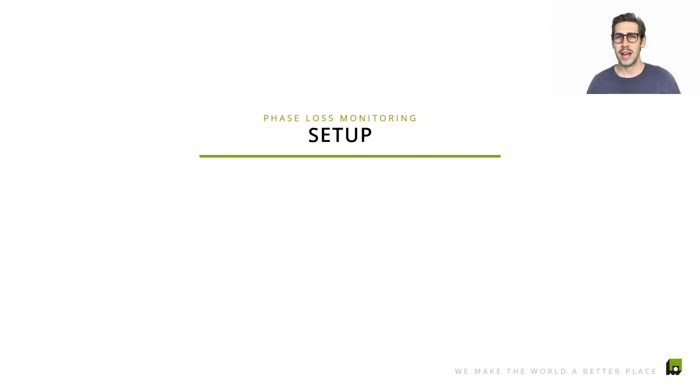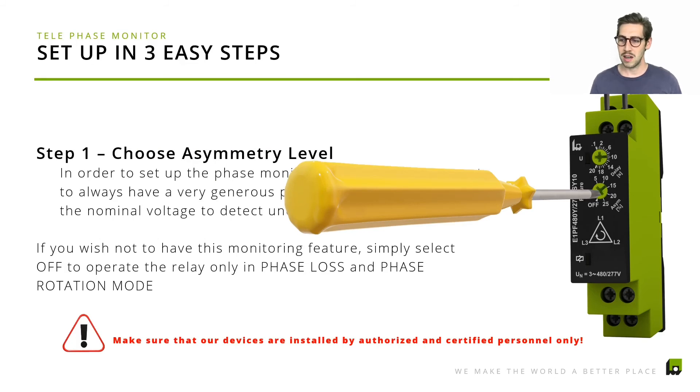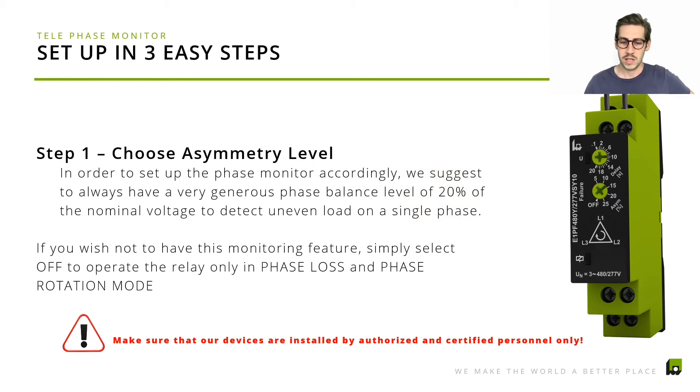Now let's see how you would actually set up the product, using our more sophisticated product with adjustable tripping delay. You would wire the product according to the data sheets and mechanical documentation — no external power supply is needed, just connect the three mains and you're good to go. Step one is to set the phase balance level: it can be set to off, meaning we don't monitor phase balance at all, or between 5% and 25%, meaning the delta between two phases must exceed that threshold to trigger the output relay. We usually recommend setting it at 20% for a generous but basic level of monitoring.